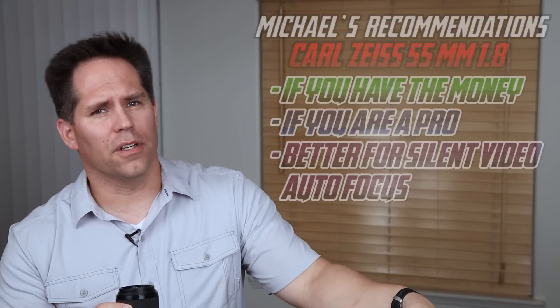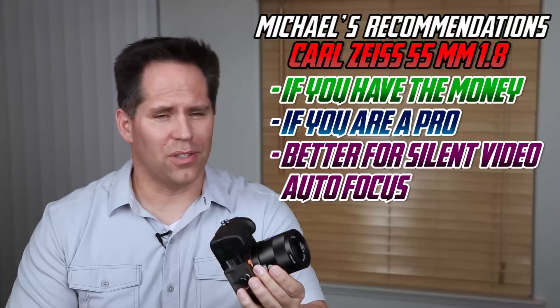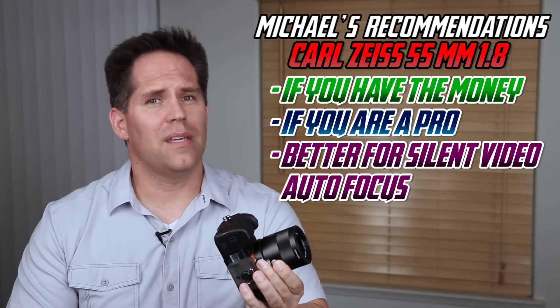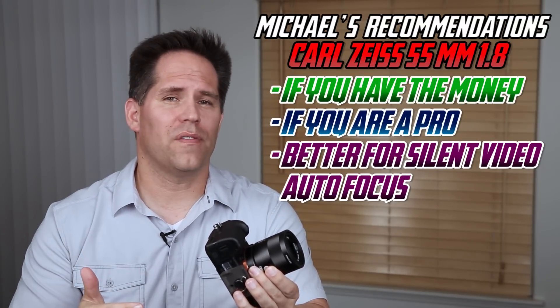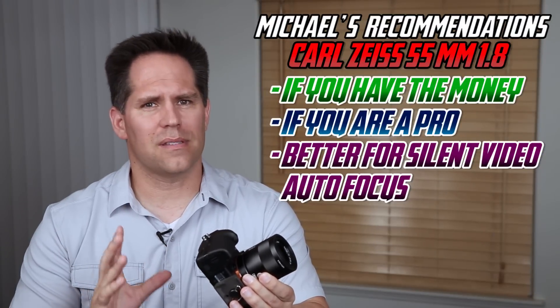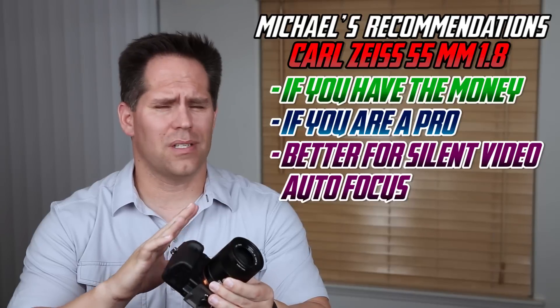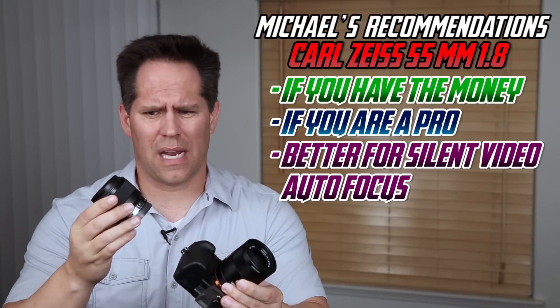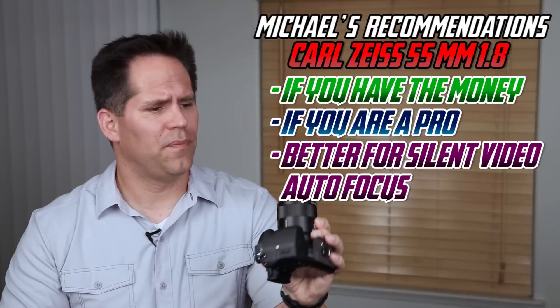Having done the tests, which lens would I recommend to which kind of photographer? Obviously, if you have the money, if you are a paid professional, or a videographer that needs absolutely silent autofocusing lenses, you have to go with the 55mm f/1.8. Money is going to be a big factor for many of us. The 55mm is an amazing lens — its build and construction are just amazing. The 50mm is more of a plastic build, while the 55mm has a very solid, beautiful finish.